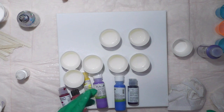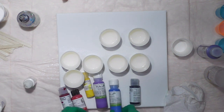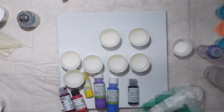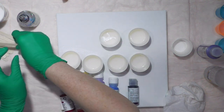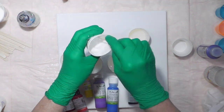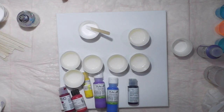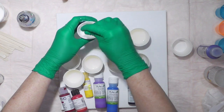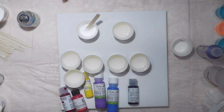I want to try a pour first, so I'm going to use a few of their colors — their acrylics, not the liquid glass, just acrylic colors. I'm going to make myself a white and I've got maybe an ounce of paint in each cup. I thought it was going to be thicker, so I'm going to add a little bit of white acrylic paint to thicken it up. I want this one black — these are just DecoArt acrylics.